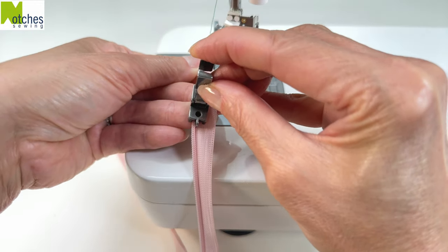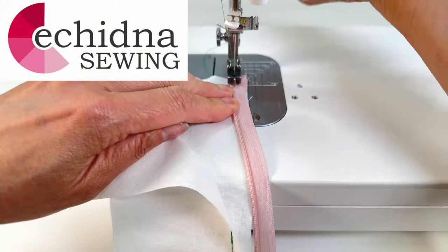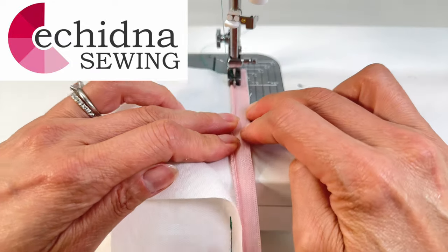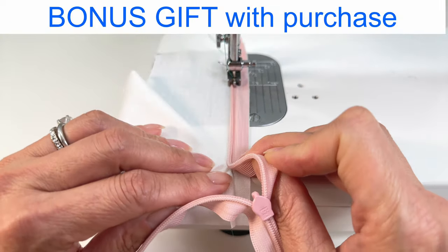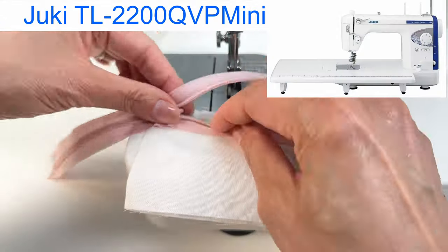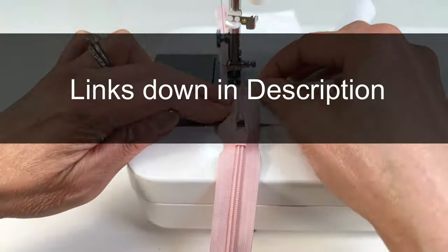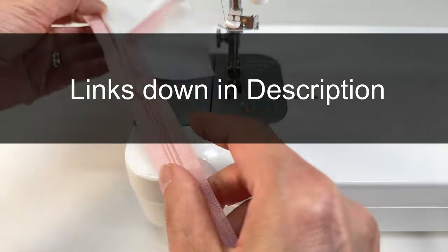If you're in Australia, you can purchase these 13 presser feet as a set from Echidna Sewing. You can also receive the set as a bonus gift from them when you purchase the Juki TL-2010Q Sewing Machine or the TL-2200QVP Mini. If you're in North America, I'll leave links for similar products.